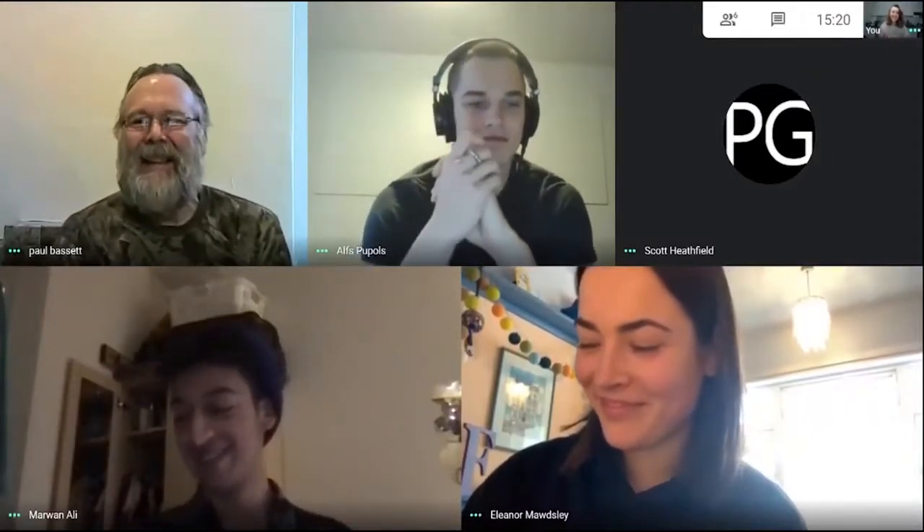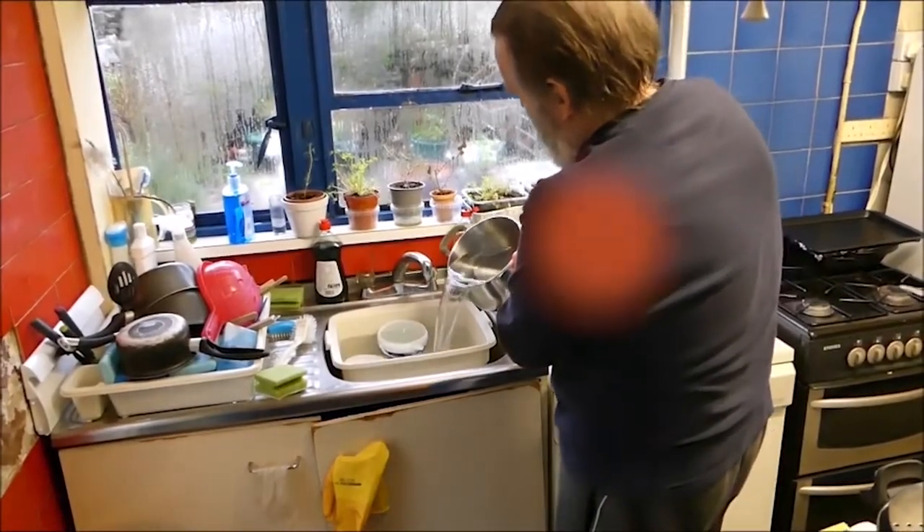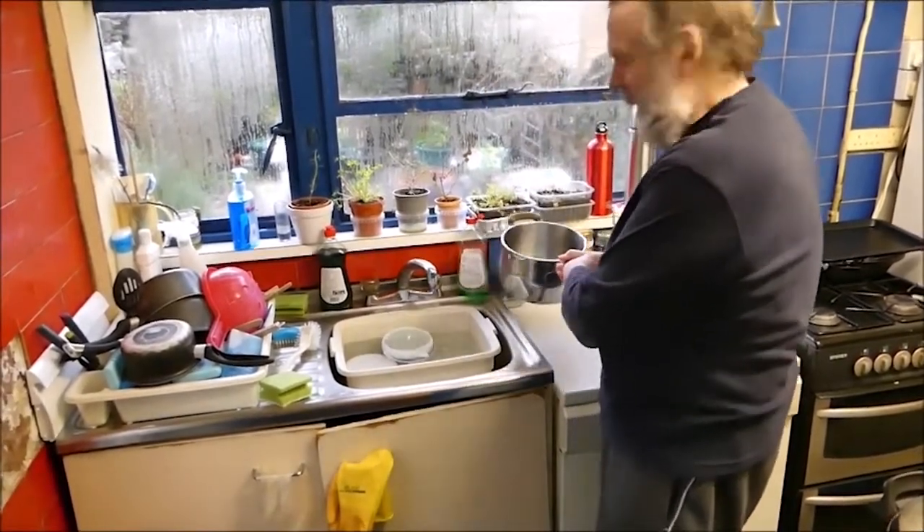And that's where we come in. Meet the Fixperts. We came together to design a product to help Paul pour in the kitchen and enable him to keep up one of his hobbies. We identified pouring heavy pans of water when draining food as a particular task that causes Paul a lot of pain, so we decided to focus on this.